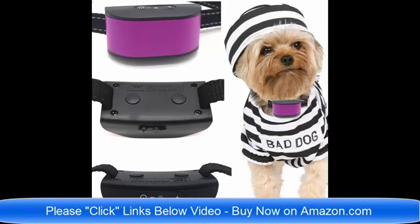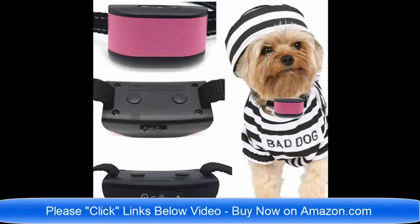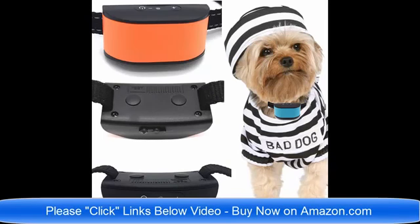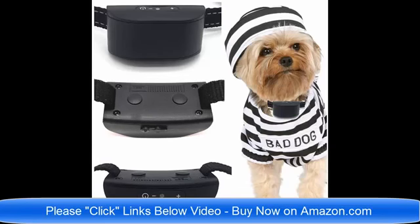These are just the best brand new collars for 2018 on the market today. Please click the links below the video and read about the collars to find which one would be best for your pet dog. If you have any questions, you can email me, the seller, at any time. Thank you very much, I'm here to help, and have a wonderful day!